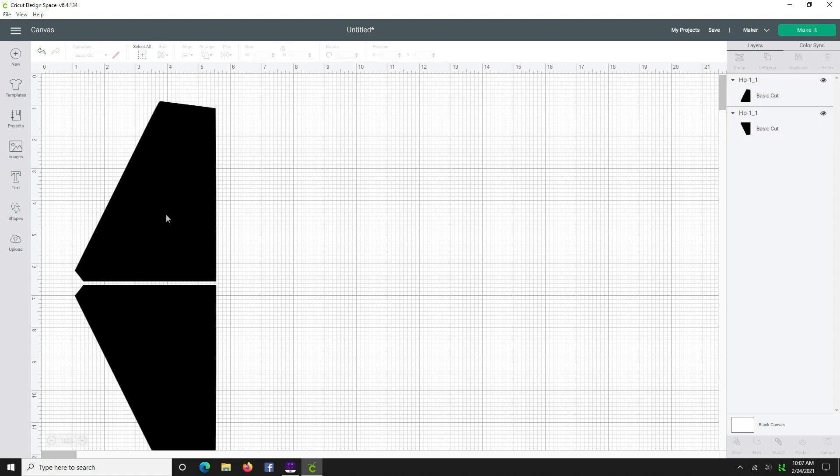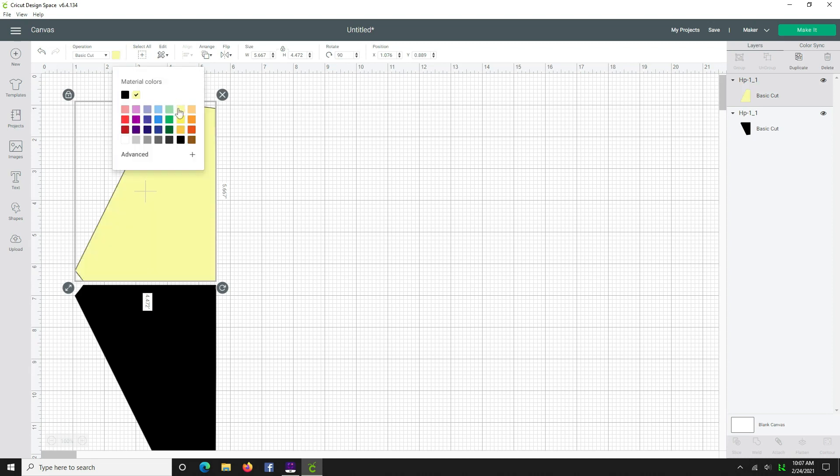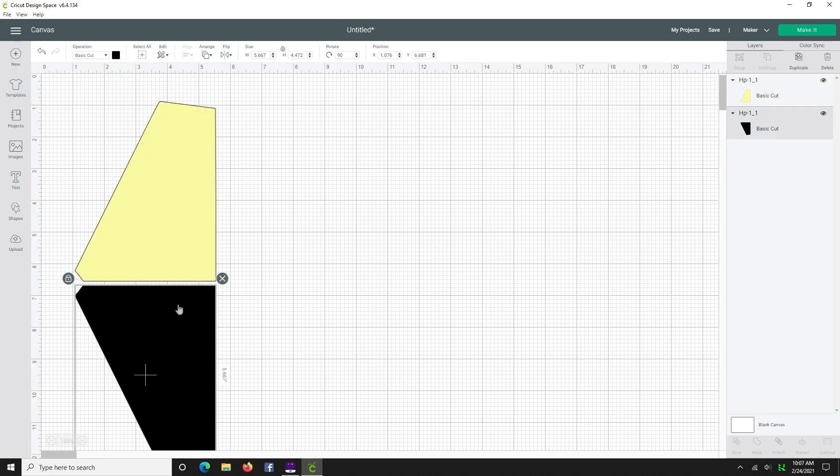Here's something fun I learned and I'm happy to share. Let's change the top color so we can see what we're doing. We're going to move this piece on the bottom using your cursor key and you can see they are abutted. This is a new way to do fussy cutting — it's not pattern matching but it is definitely fussy cutting. When Cricut cuts this, it will cut exactly down the center with no space and create two beautifully mirrored images.